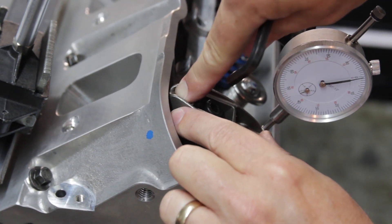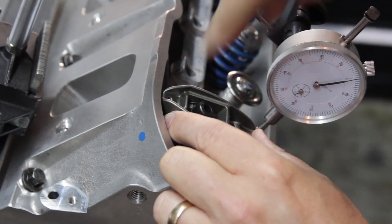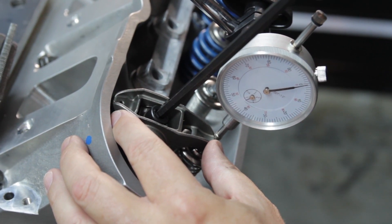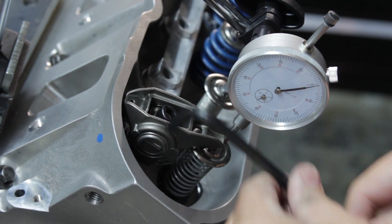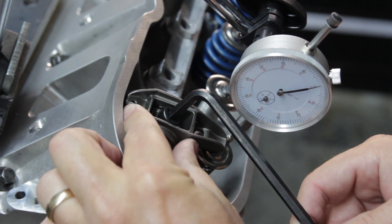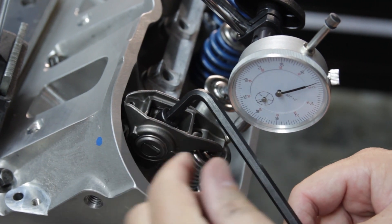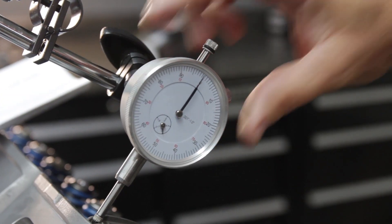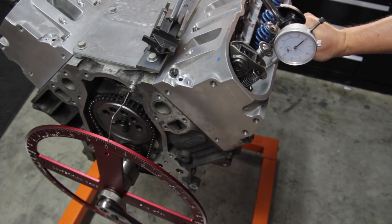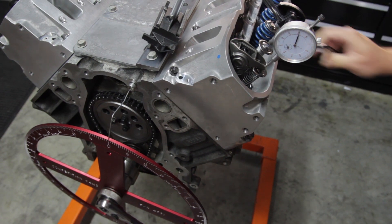We've got a lifter that actually has oil in it, so it doesn't move. We'll tighten the rocker arm until the indicator just barely moves — and that's zero last zero preload. We've got our indicator on zero. We can then turn the engine to TDC and check our piston valve clearance at that point.